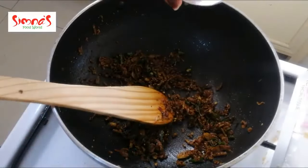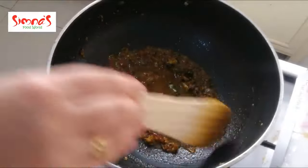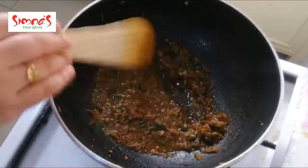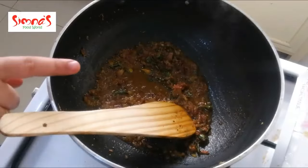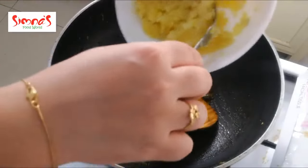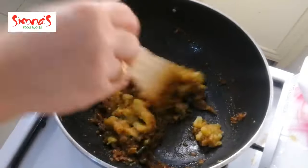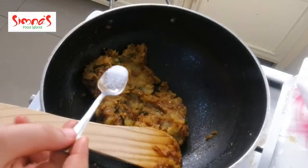Then add a glass of salt. Add a soft sauce to the sauce, then add a little bit of gravy. You can add some flavor and masala. Mix it up.